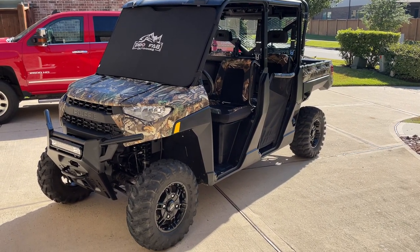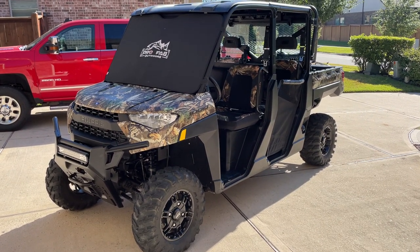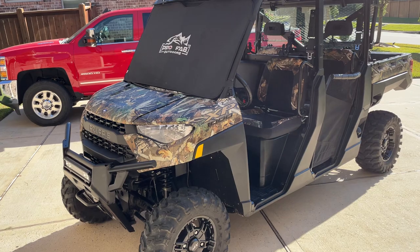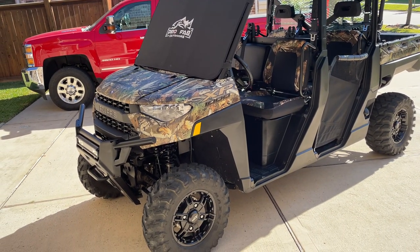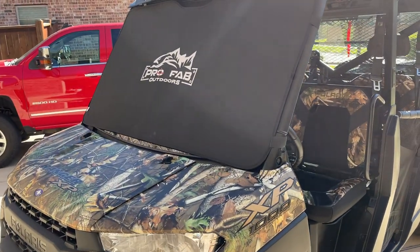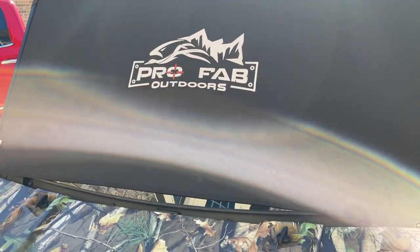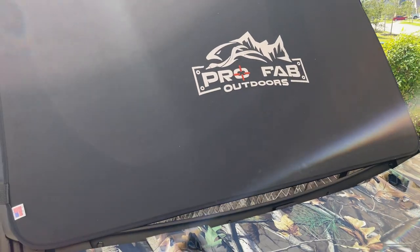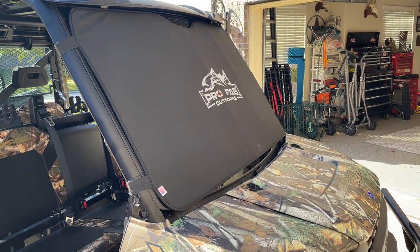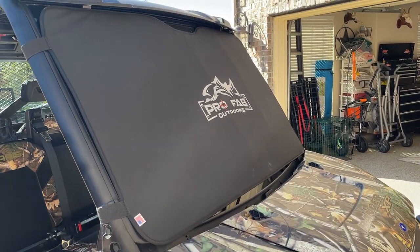Just picked up a Profab Outdoors windshield protector and wanted to give my initial thoughts on this product. This is on a 2021 Ranger XP1000, and I bought it with the tip-out glass windshield, which anybody who has purchased one or priced one knows they are quite expensive. All the way home from the dealer I had rock chip anxiety, hoping I wasn't going to take one on that new windshield. Luckily I got it home and talked to the guys at Profab, who were really great.